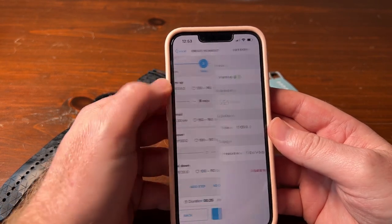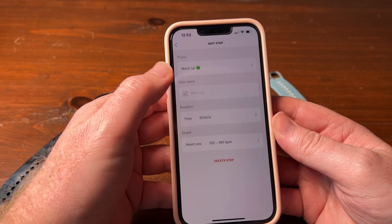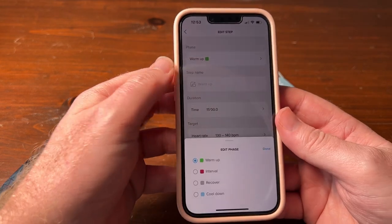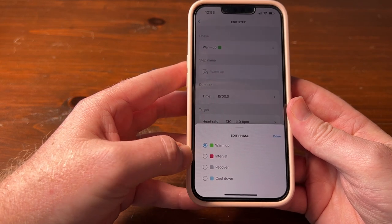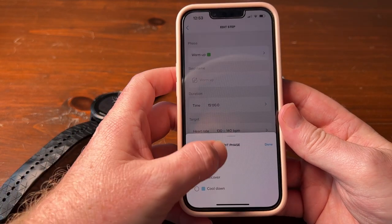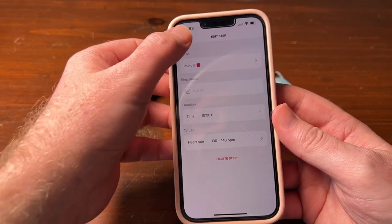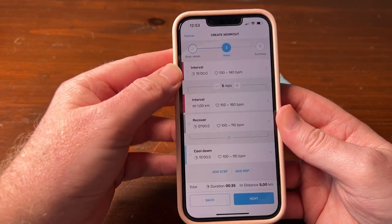This is how it's going to look. At the top you can choose your warm-up — time, distance, whatever. If you click here on 'by phase,' you can actually change it to interval, recover, or cool down. As soon as we go to interval and say okay, we go back — now let's change that to an interval.